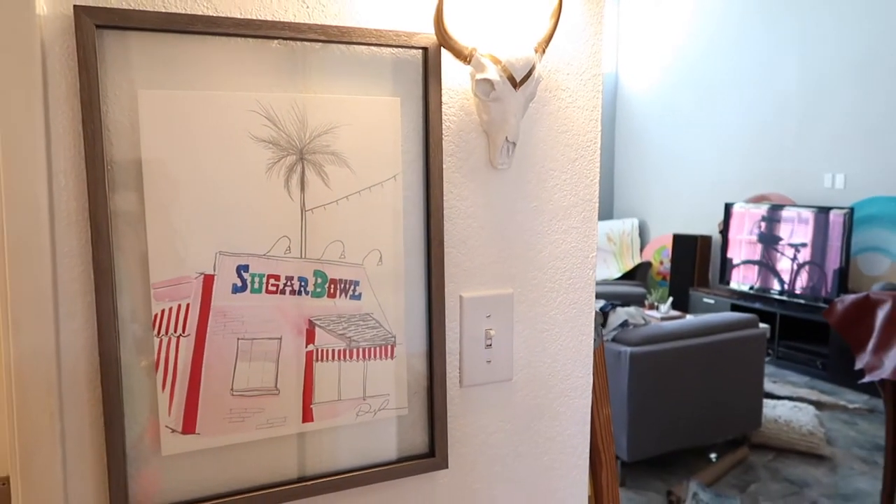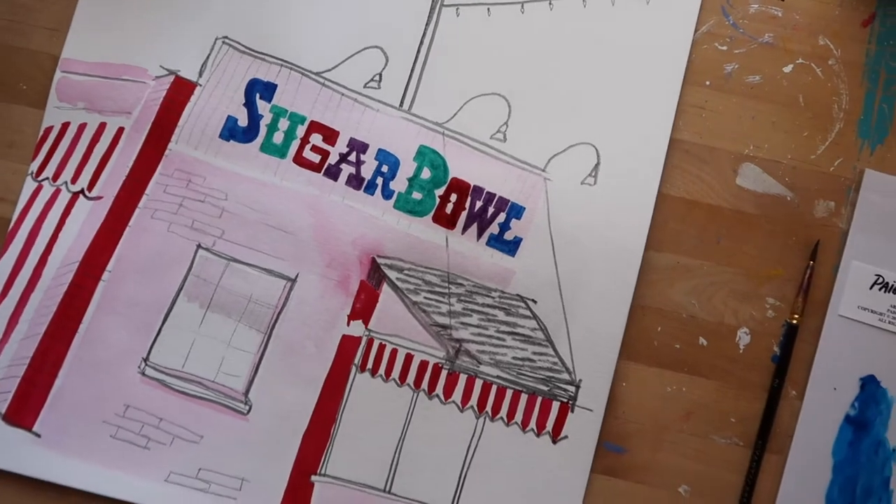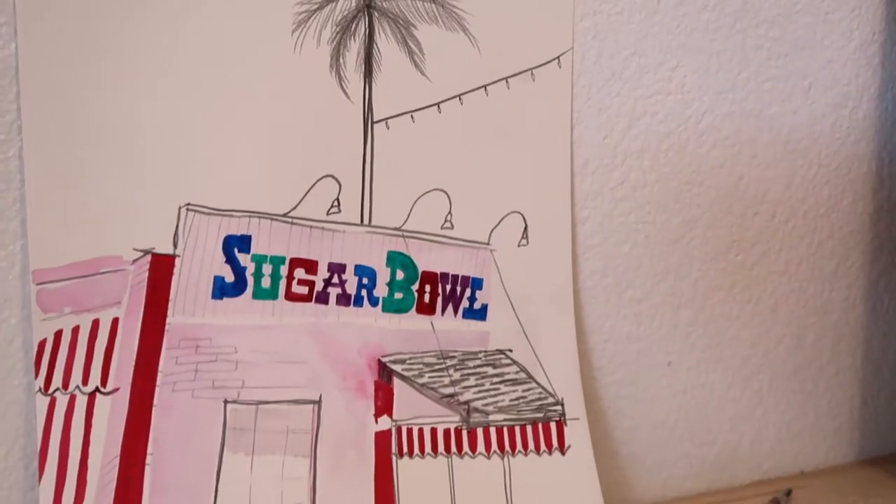Hey guys, it's Paige Poppy. Welcome back to my channel. In today's video, I will be sharing the time-lapse painting process of this watercolor piece that you are seeing here.